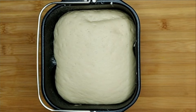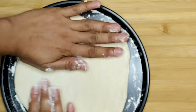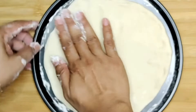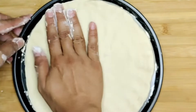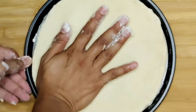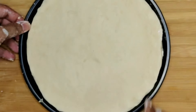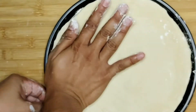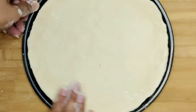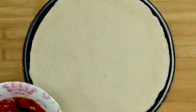Ni dough yang dah siap diuli dalam bread maker tadi. Dough ni kita boleh buat 2 pizza. Ini proses untuk buat dough pizza tu - roti pizza bahagian bawah dia. Kita pulang lah, macam mana teknik anda masing-masing nak buat dough ni supaya dia ikut acuan, nak buat besar ke kecil ke, ini terpulang. Kita letakkan tomato puri tadi. Tomato puri tadi boleh buat 2 pizza.